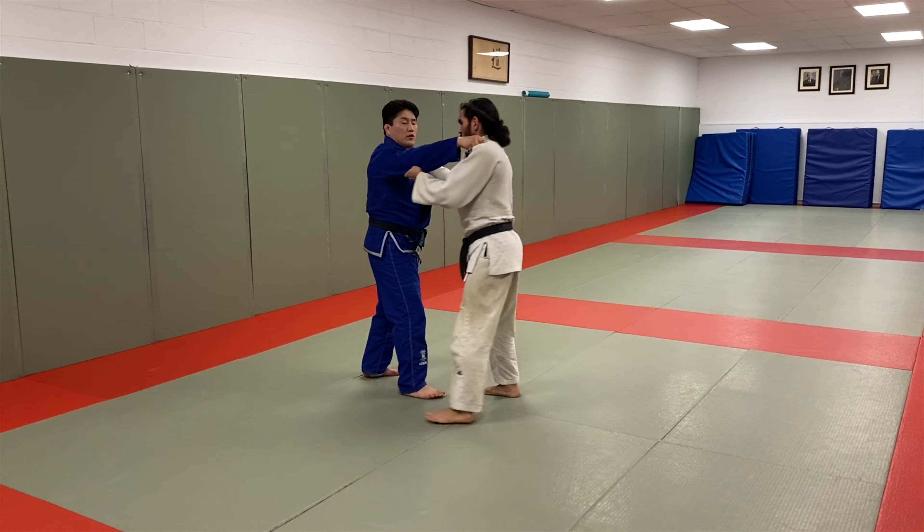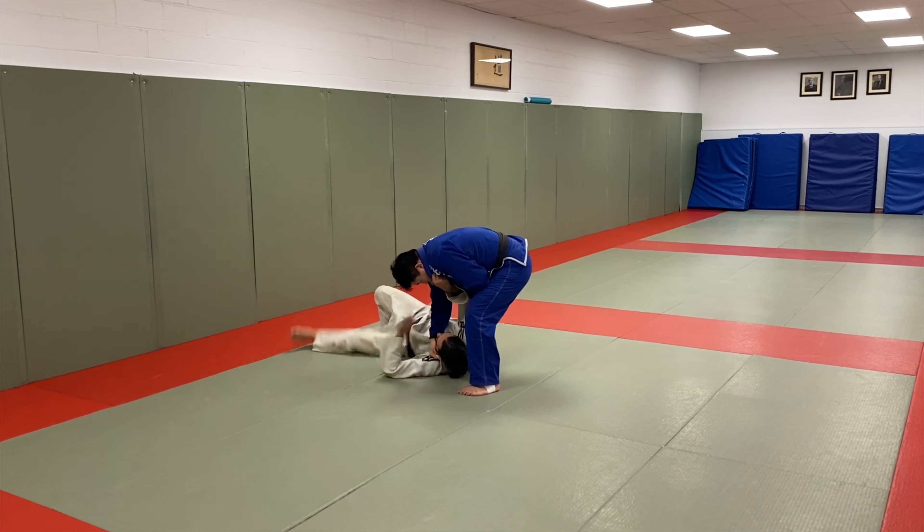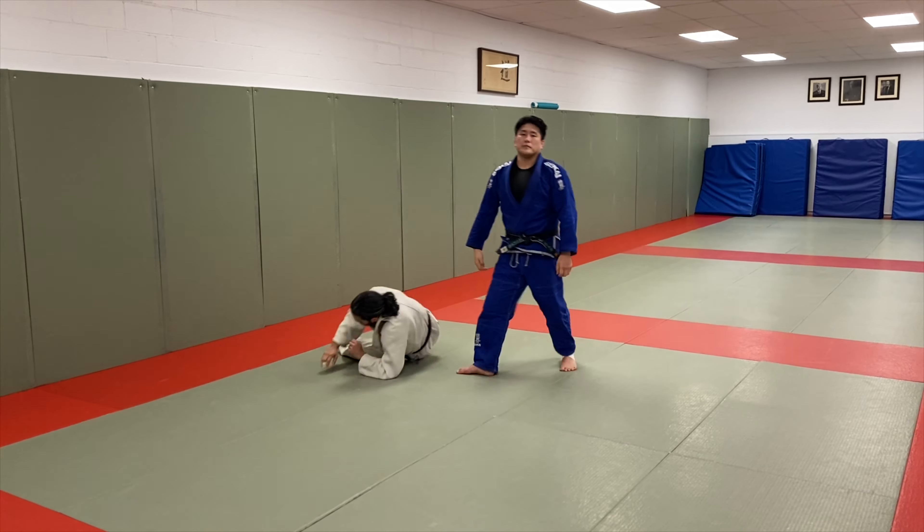Let's see the movement in action: I go circle, dash, and then I take him down. Thank you.